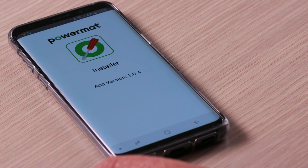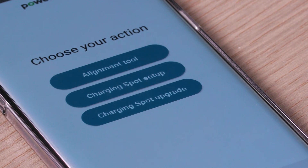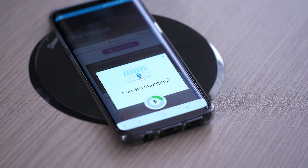To activate the charging spot, please go to the charging spot setup in the PowerMAT installer app. Once the charging spot is activated, check your phone to verify that it's charging.